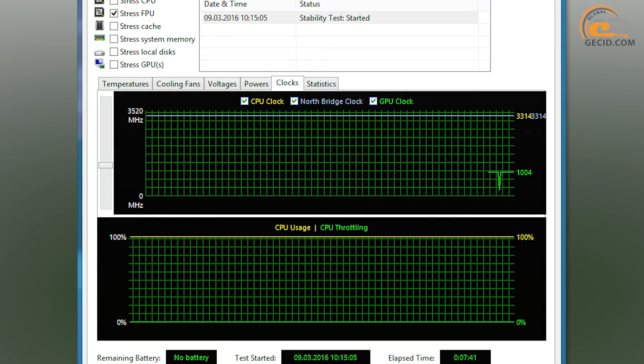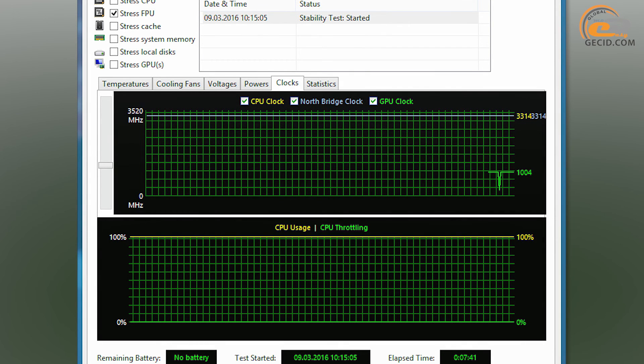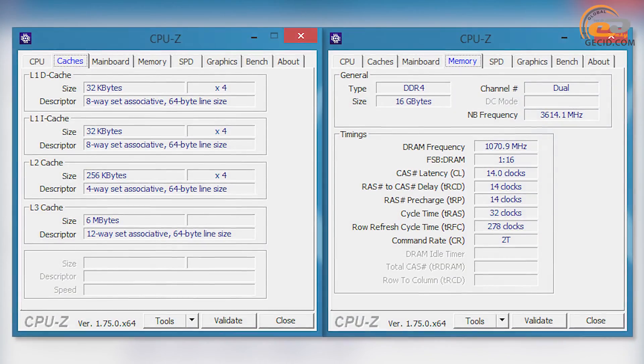While considering the i5-6500, you should keep in mind that its frequency would mostly not go beyond 3300 MHz, as can clearly be seen on the graph. The processor can implement two types of memory — DDR4 and DDR3L — with guaranteed supported frequencies of 2133 MHz and 1600 MHz accordingly. The maximum capacity is claimed at 64 GB.